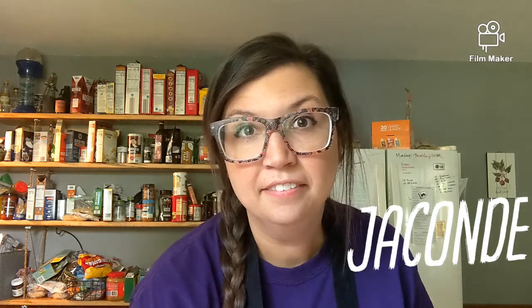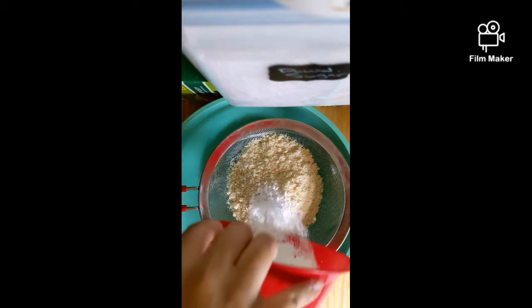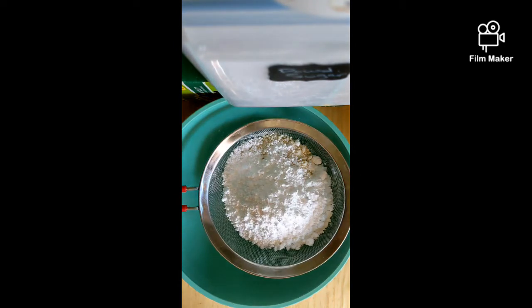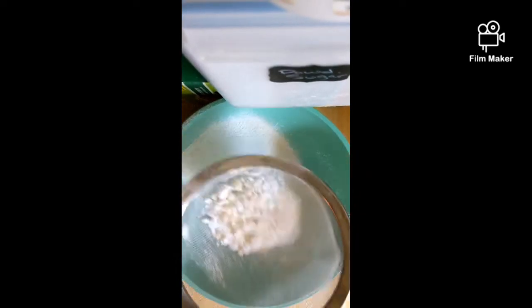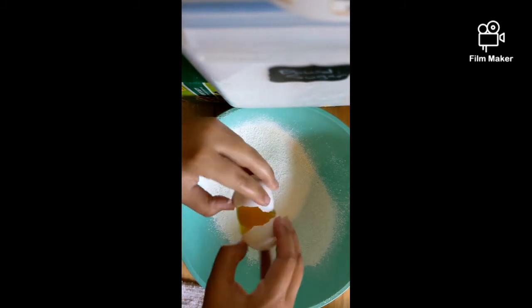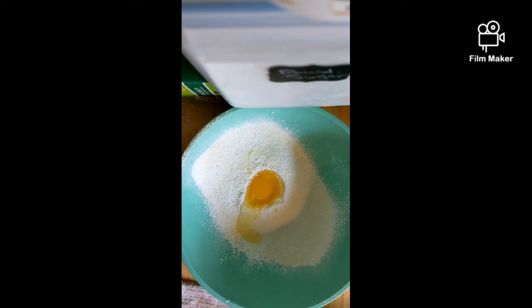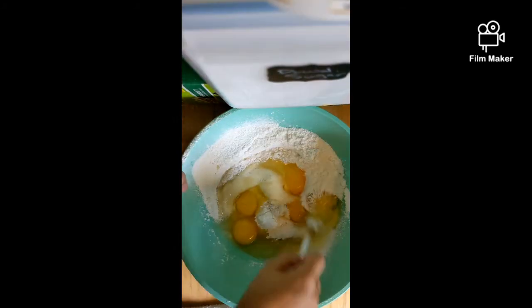The first thing we're going to be working on is the joconde, and the joconde is an almond sponge cake. We're going to need five ounces of ground almonds or almond flour and five ounces of powdered sugar. I'm just going to sift this through into this big giant bowl.